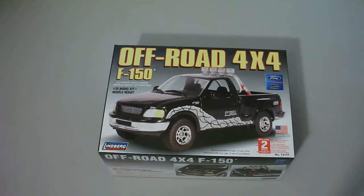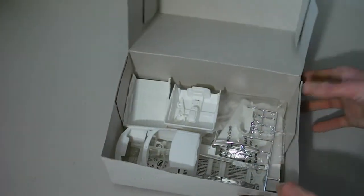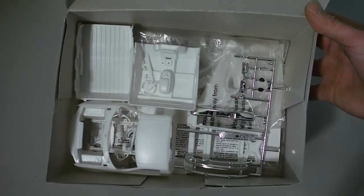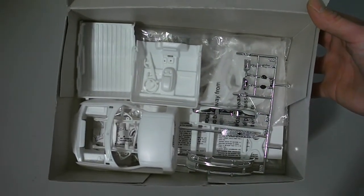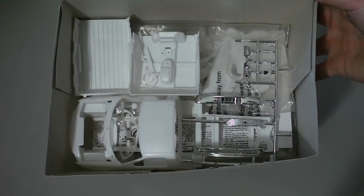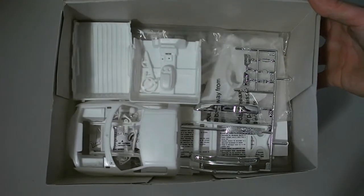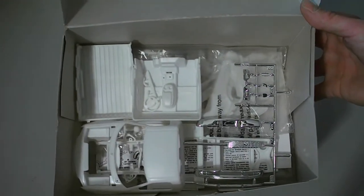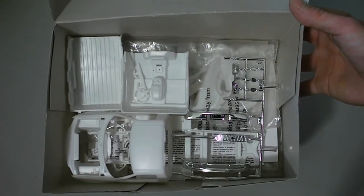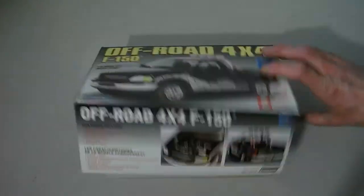The Lindbergh Off-Road 4x4 F-150 — it's a pretty detailed kit for being a Lindbergh. It is missing engine, drivetrain, wheels, and tires, as with most of these kits. It comes with the body, frame, all the chrome needed for the body, bumpers, light bezels, side mirrors, bed, and interior. It should have instructions and decals as well.